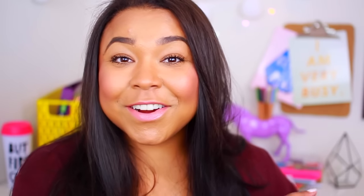This video is a collab with Shelby, Remy, and Kenzie. Make sure to check out all of their videos. I'll have those in the description box below because they're amazing and they're all doing back to school videos that you guys are going to love.